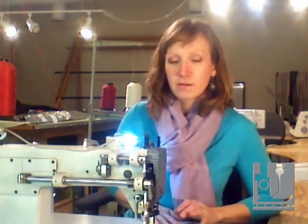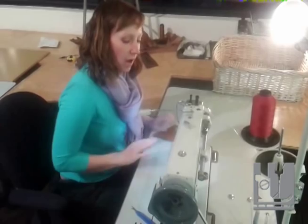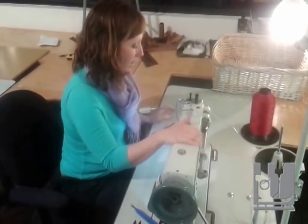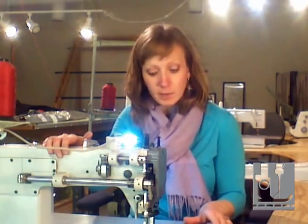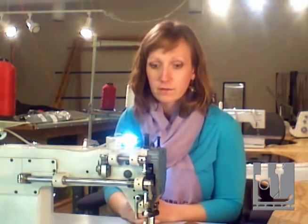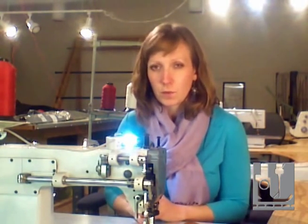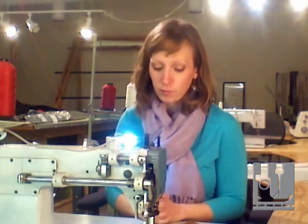Hi everyone. We are going to be talking about the functions, applications, and parts of an industrial walking foot machine today. This one I have in front of me is particularly a King Max. It's used to handle a lot of thicker fabrics, like draperies, cushion making. We also sew leather bags on this one, so it's meant to be a workhorse and have a lot of work performed on it.